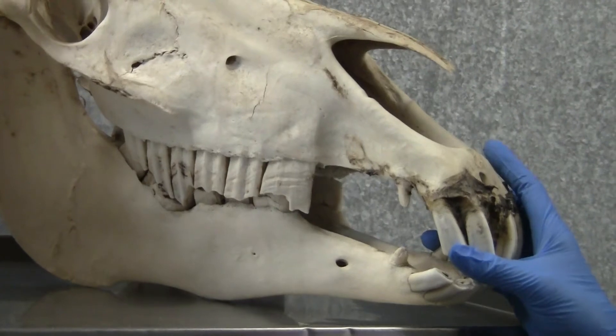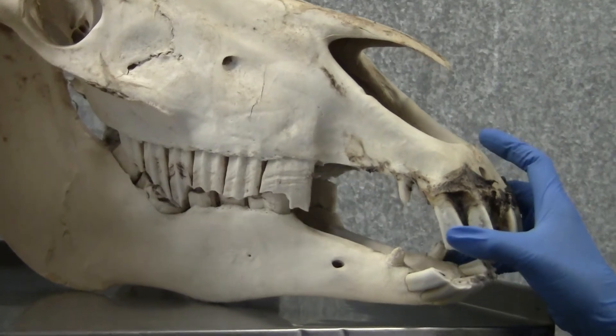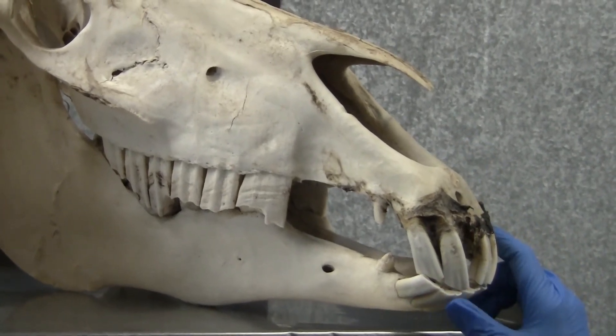This horse had no dental care through his life — this was actually a wild, feral horse — and we speculate that this actually contributed to him dying at an earlier age than he otherwise might have attained.